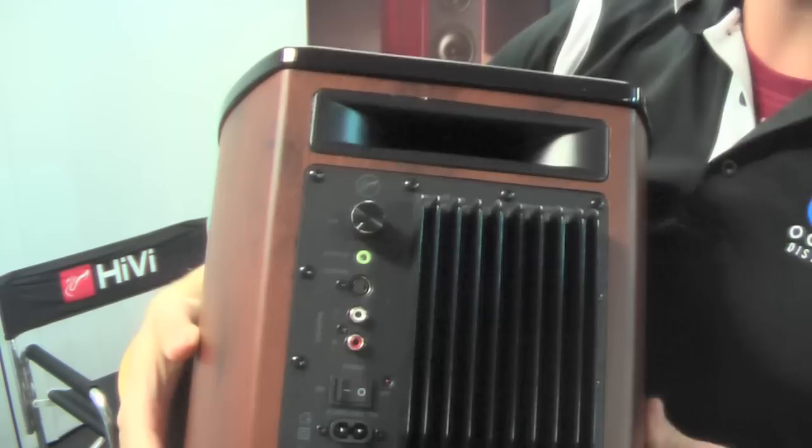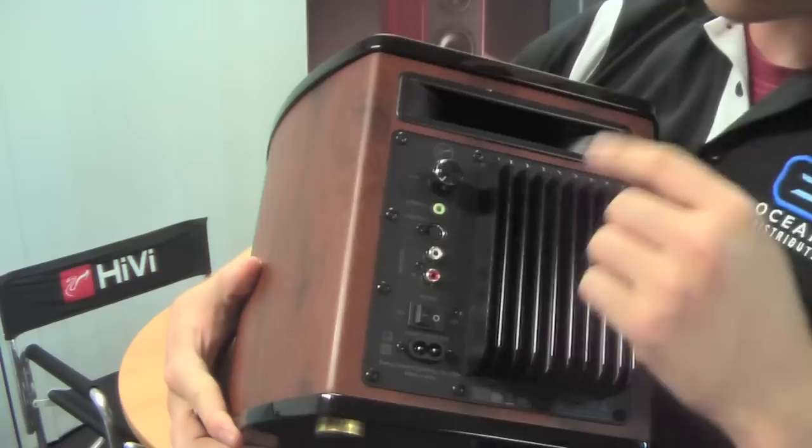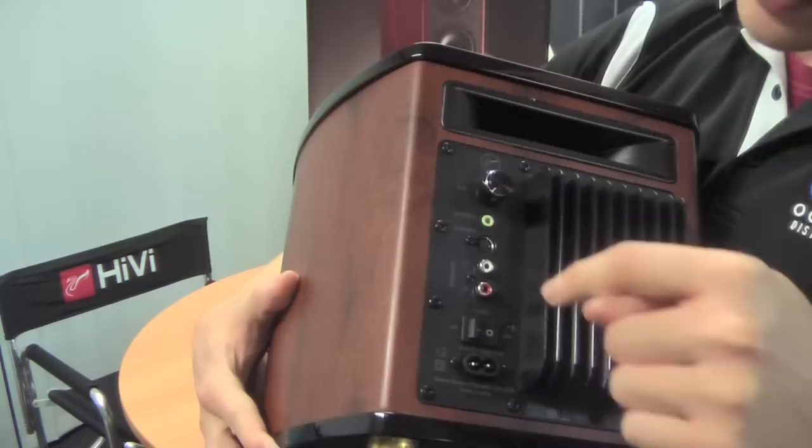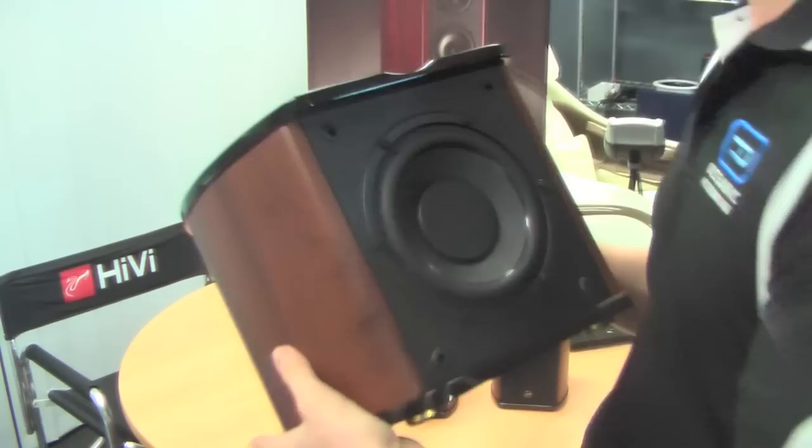I'll just show you a close-up of this. So at the back, you'll have your port at the top, which will give you your sound and extra bass impact. You've got a volume control here for the subwoofer — it only controls the sub's volume, separate to the actual volume of the whole system. The connector for the controller, the volume knob, your audio input, and your two speaker outputs. Power switch and power input down the bottom, as well as a nice decent big heat sink. And that's your sub-driver.